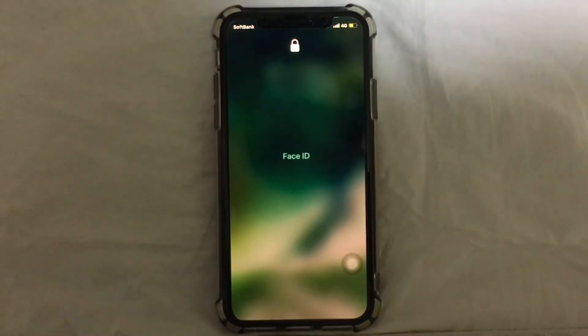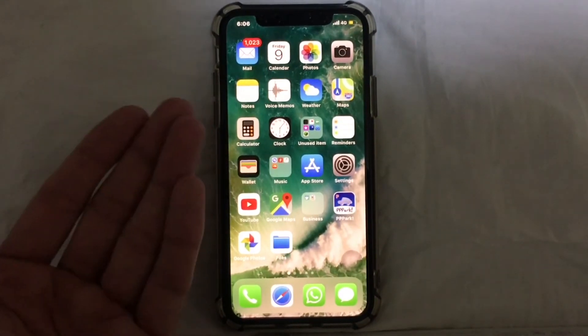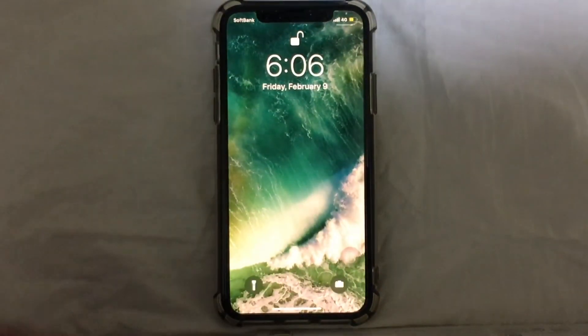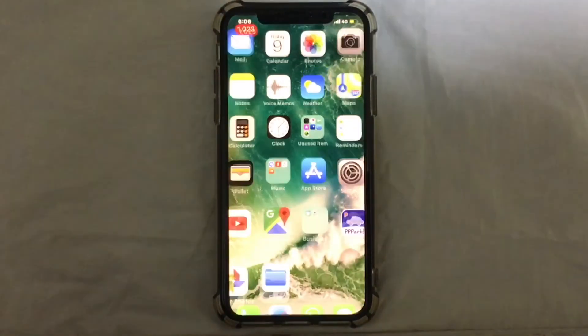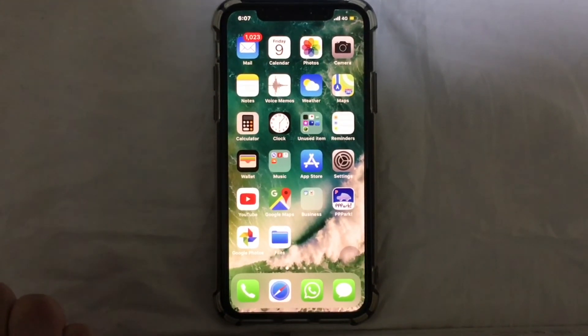I just swipe up and — as you can see — I don't need to wait for that icon to be unlocked. I can just swipe up and unlock my iPhone. Let's do it again: just swipe up. It's that simple guys, hope you like this video!